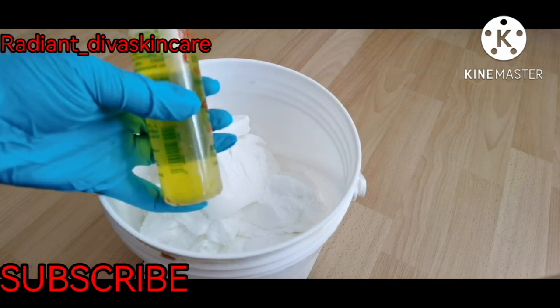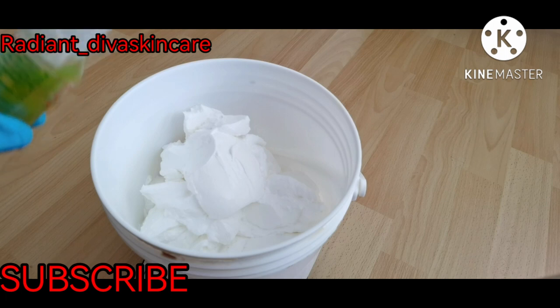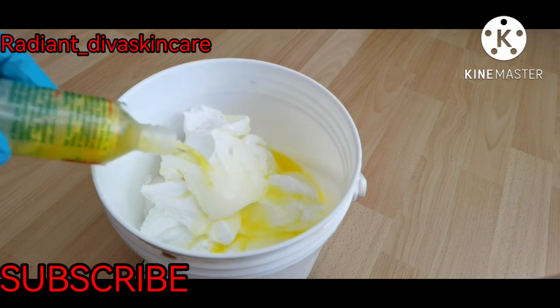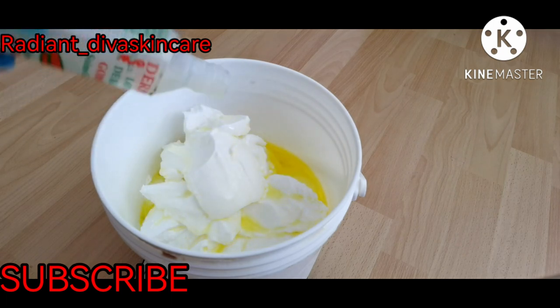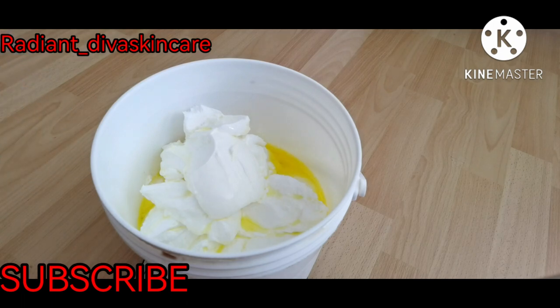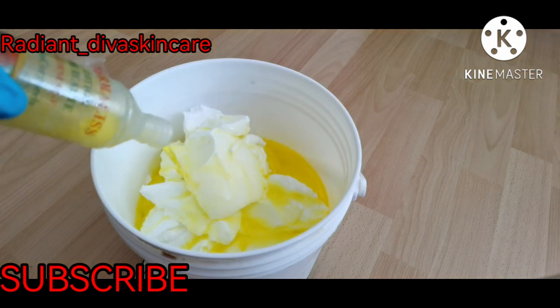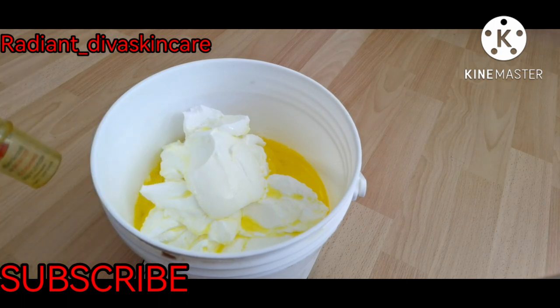I'm going to use three of this. I'm not saying you should not use water — you can use water, rose water, or infused waters with skin benefits like licorice extracts or chamomile extracts. I choose to use the Malice lotion because I want this body cream to target skin spots and rashes.